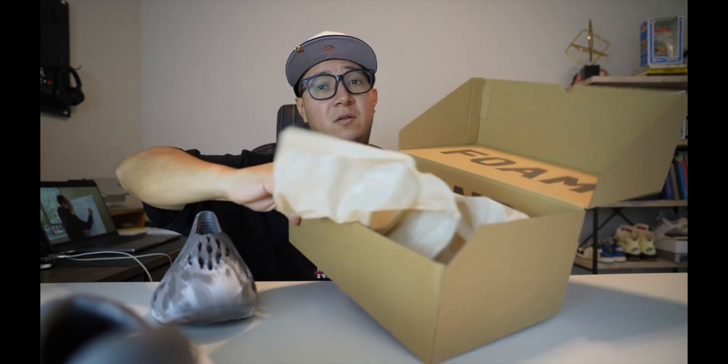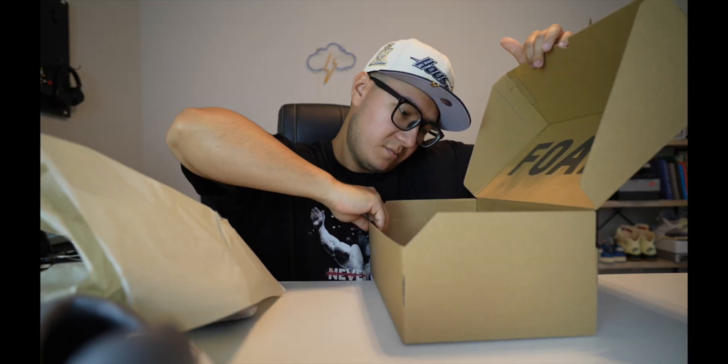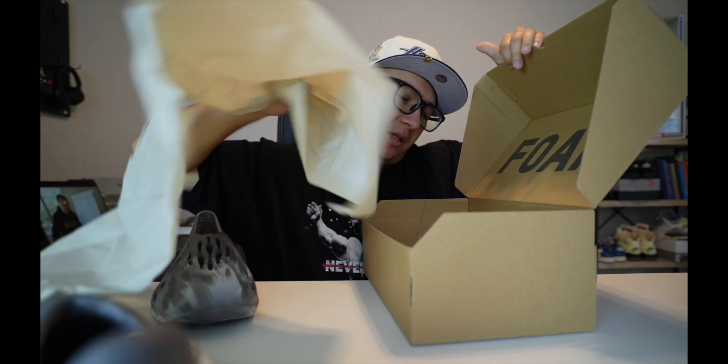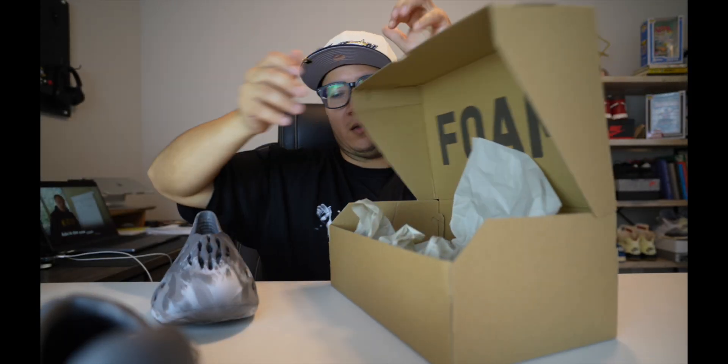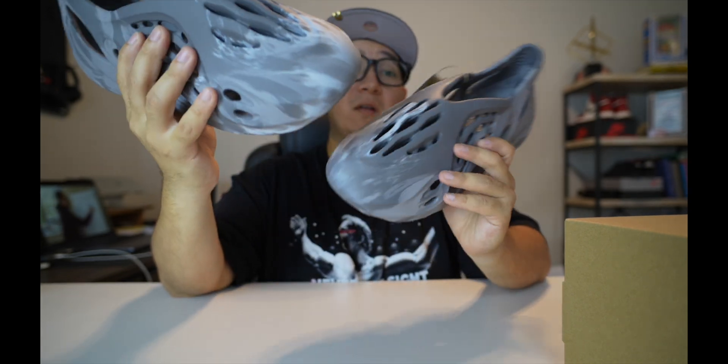I just didn't want to pay crazy resell prices — these go for crazy resell prices. It says 'foam' in there, and then it's like an inverted box with the runner in there. The color on this one is 'Ararat Mix Granite' I think — I'll put the official colorway name when I put the YouTube video up. Right away you have a pair of foam runners, all foam throughout the silhouette.